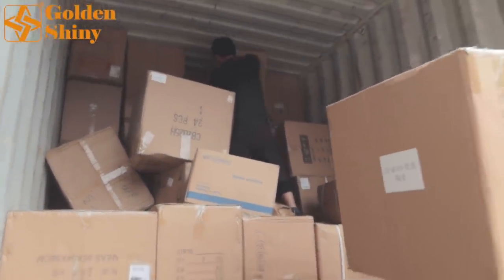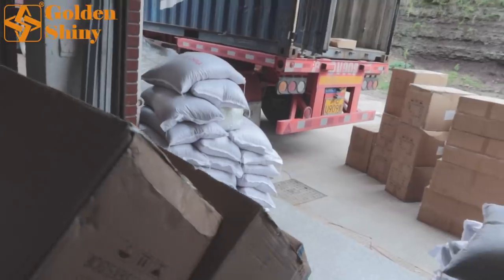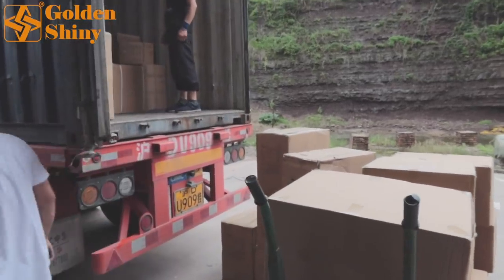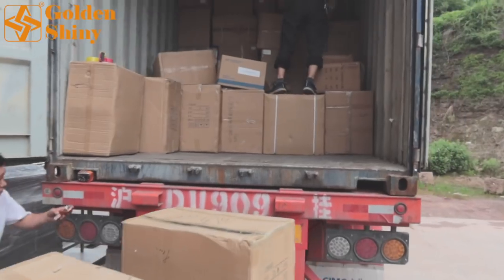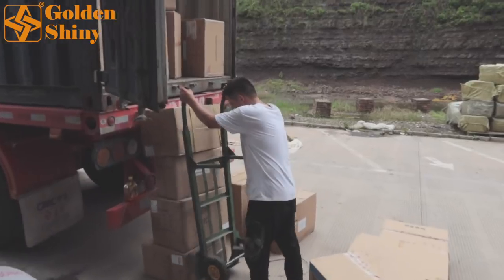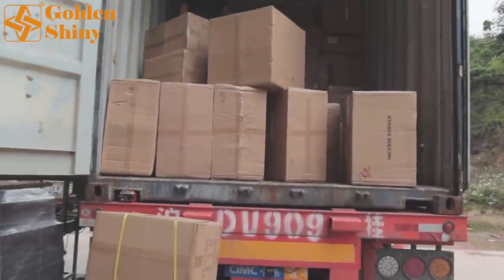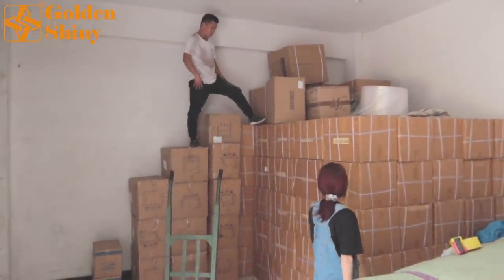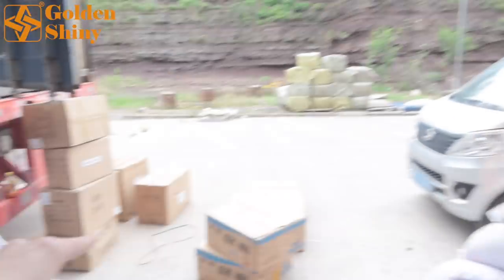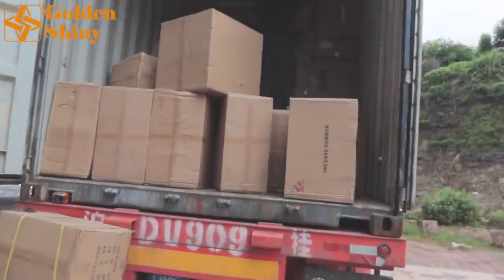If the labor can calculate accurately and load properly, there will be no problem. Less and less cartons remain in the warehouse and more and more are loaded into the container. We have about half an hour left. We have around 20 cartons left to load — plus three stacks plus a few cartons on top. I think we can fit all of it.